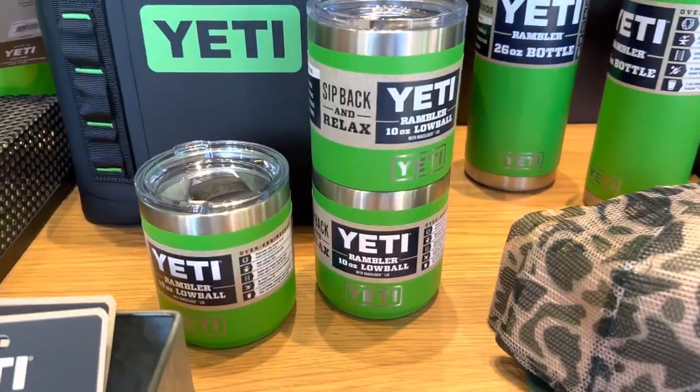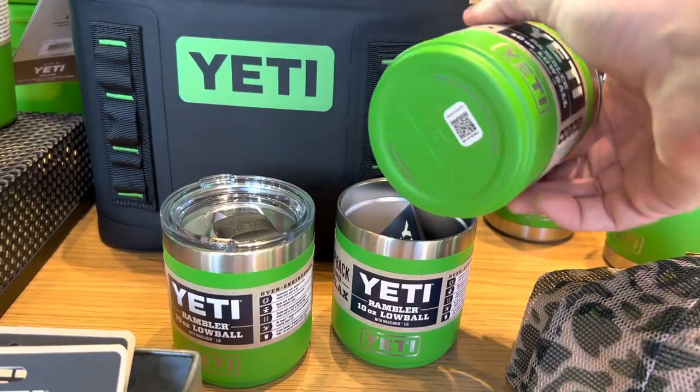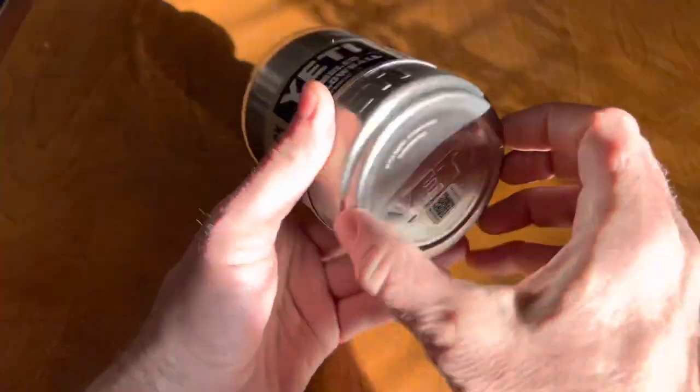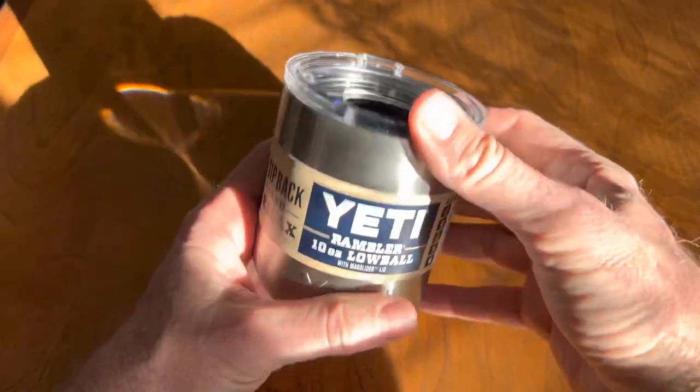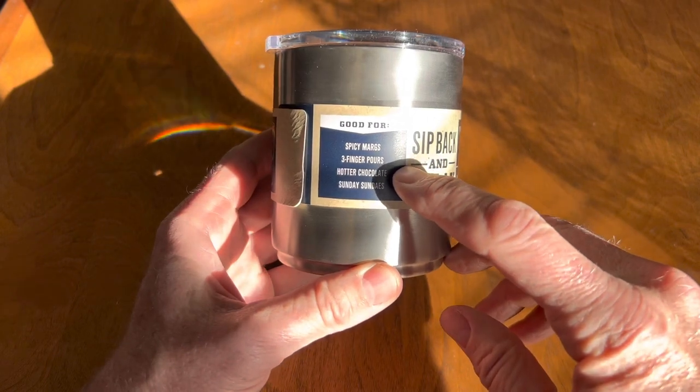Here's a quick look at the new improved version of the Yeti Rambler Lowball glass, which sells for twenty dollars. It's now built to be stackable when the lids are off. You can see the stacker bottom and how it interlocks with other glasses that don't have a lid on them.